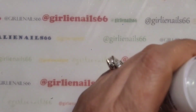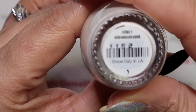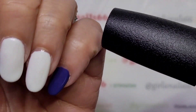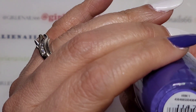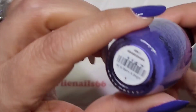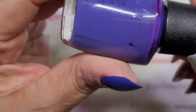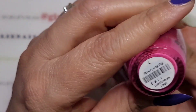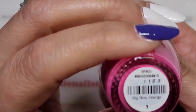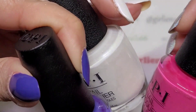On my nails I'm using OPI. This one is called Snow Day in LA - that's the white, and it's a pearl, kind of shimmery white. Then the pink-purple is called All is Berry and Bright. I'm also going to use this pink called Big Bow Energy.